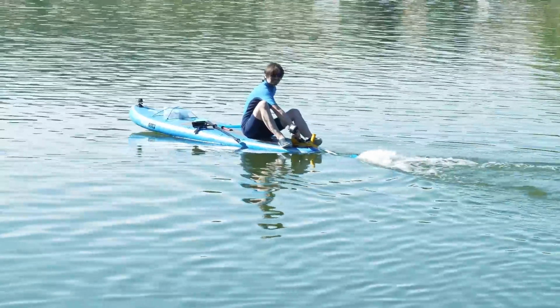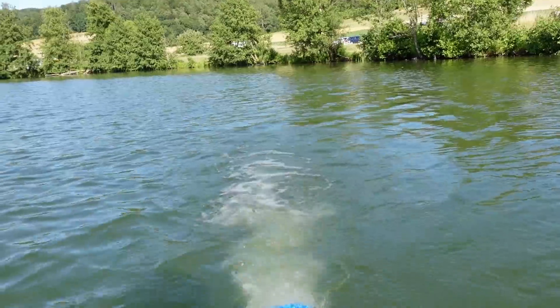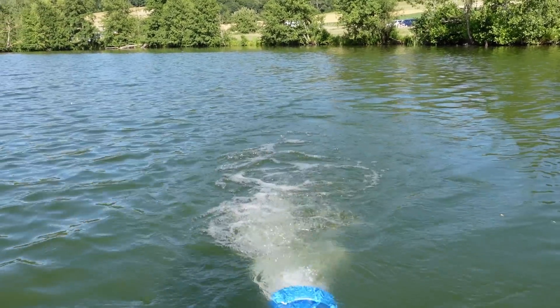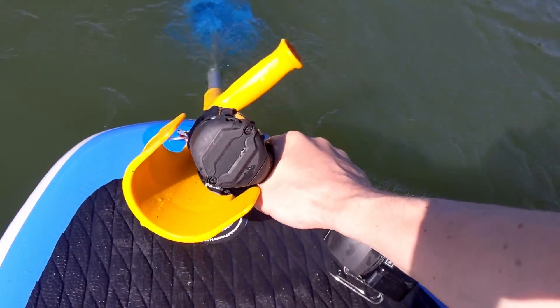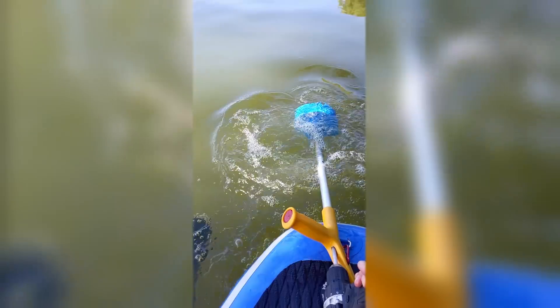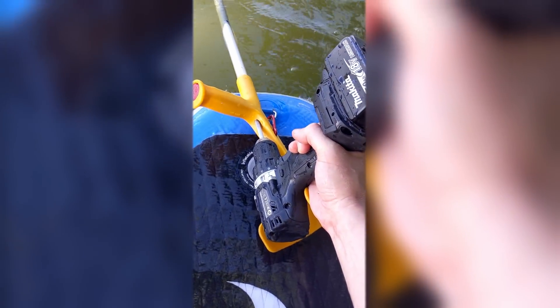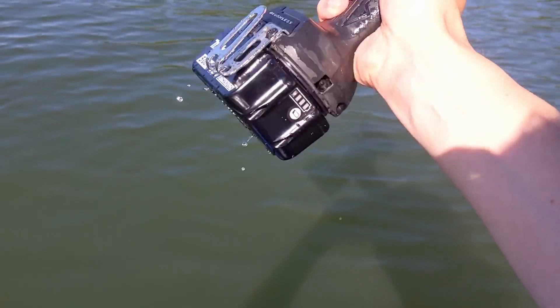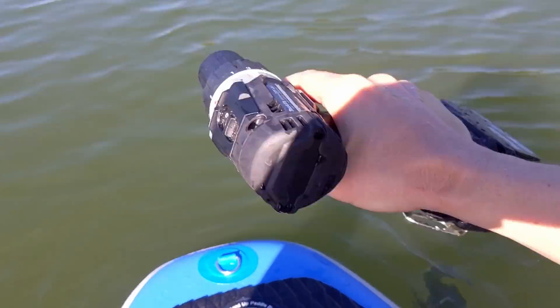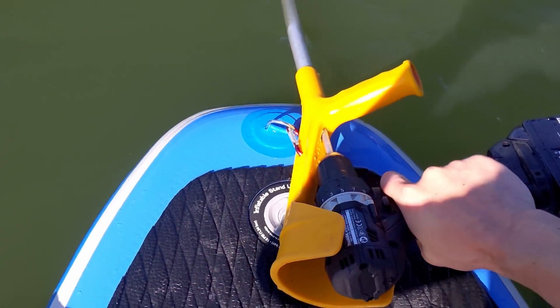This first design performed okayish. I noticed it has the strongest push when it's completely submerged and doesn't draw in any air. Thankfully this isn't salt water so it's a little more forgiving. I also need to make sure the compartment is completely closed.